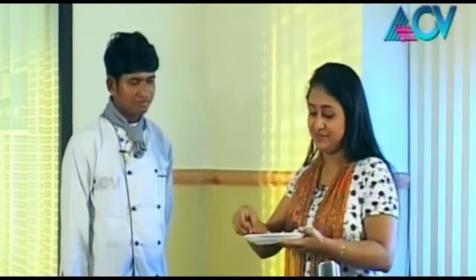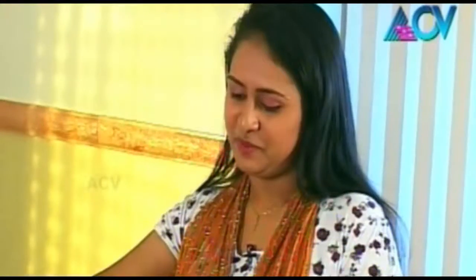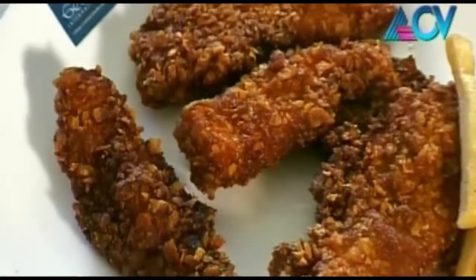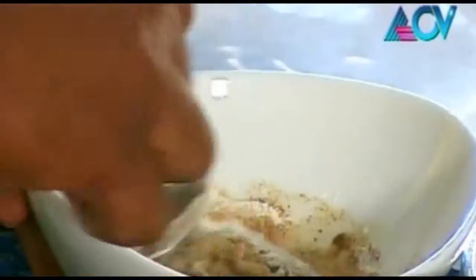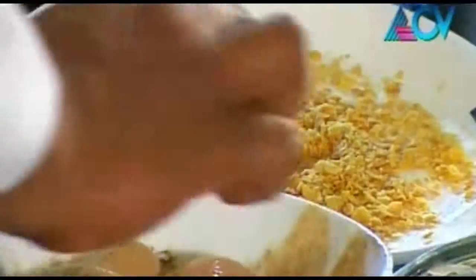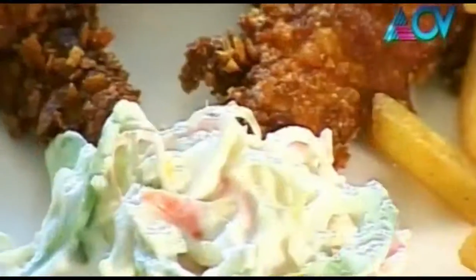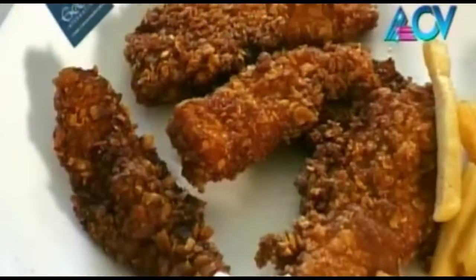I think I will taste the chicken as it's one of the basic things which we have made today. Let's taste the chicken. That was really yummy! So, take care, have fun. Bye!